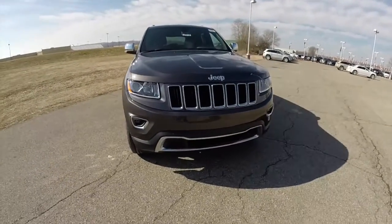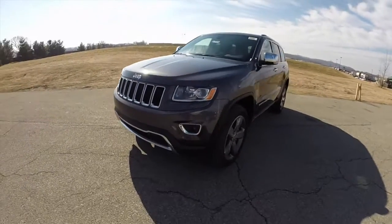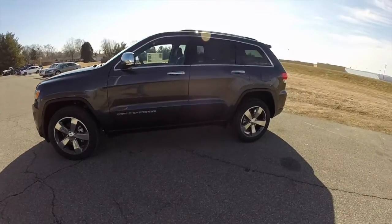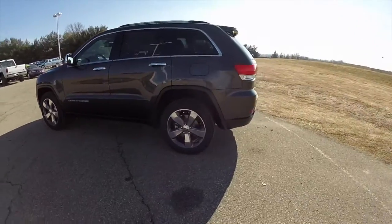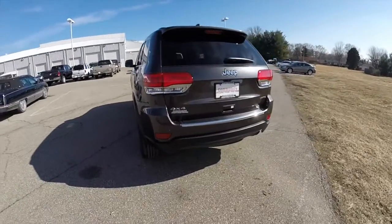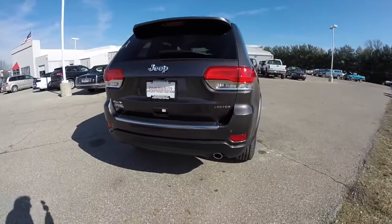Hello everyone, today we're going to take a quick walk around and look at this brand new 2015 Jeep Grand Cherokee Limited. This Grand Cherokee is in Granite Crystal Clear Coat Metallic, has the black premium leather interior, it has four wheel drive with the QuadraTrak 2 and Select Terrain Controller. It's powered by a 3.6 liter Pentastar V6 engine with an 8 speed automatic transmission.